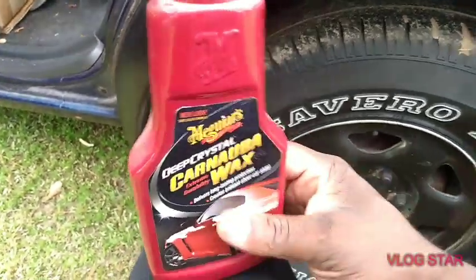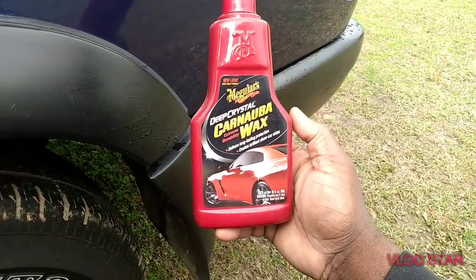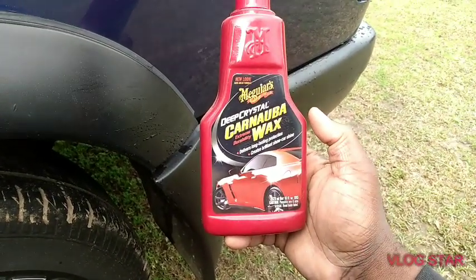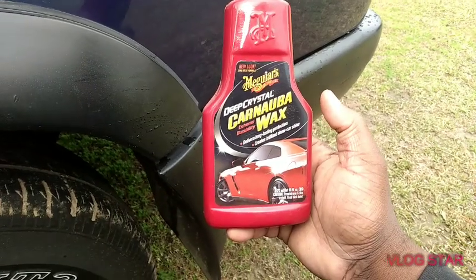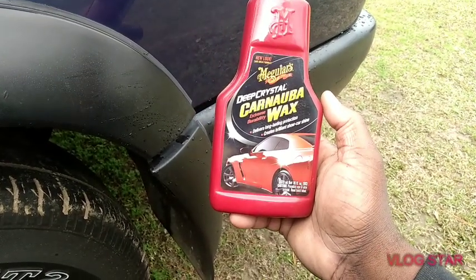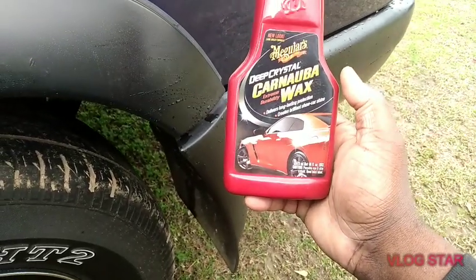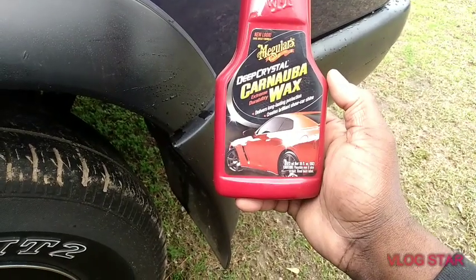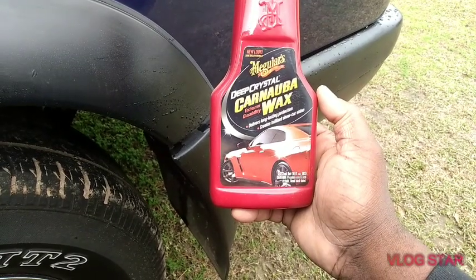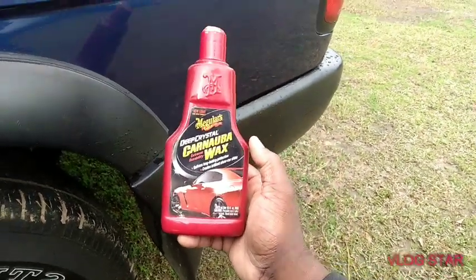Here's another great product by Meguiar's that not many people talk about. It's a great product to get you through the winter. Even though carnauba wax typically doesn't last as long as a synthetic or a polymer, it'll still get you three months, and if you use a detail spray you'll still get about four months of protection. It's the Meguiar's Deep Crystal Carnauba Extreme Durability Wax — it delivers long-lasting protection and creates a brilliant show car shine, so you get about four to five months of protection give or take.